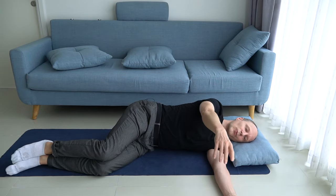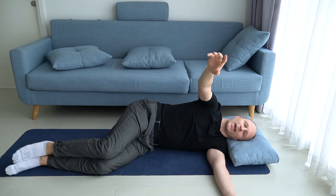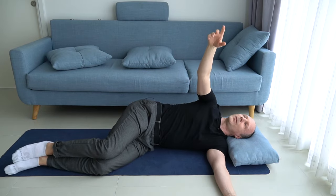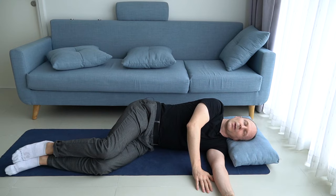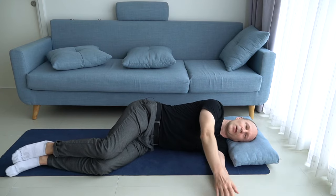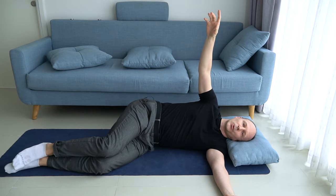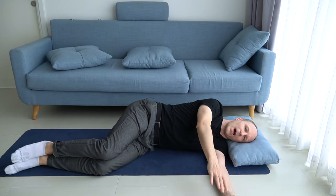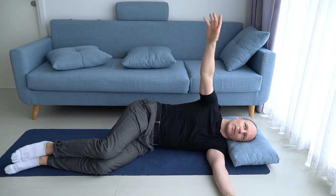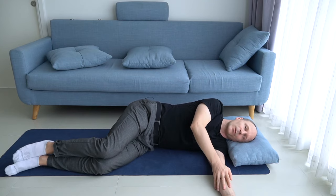Continue with this movement and look at your thumb, or look at your hand. Where are you looking when you look at your hand while you lift it toward the ceiling? We have two questions to ponder: one is how much should the head roll and how much should the shoulder move when you lift your hand? The other is how much should you rotate your arm when you lift it? These are two questions we will answer through movement.